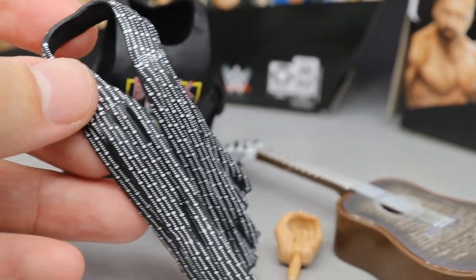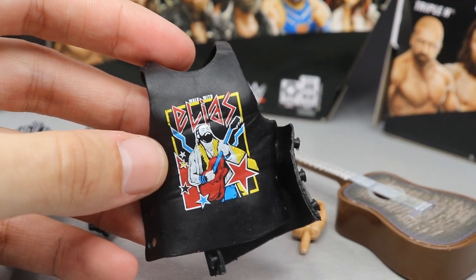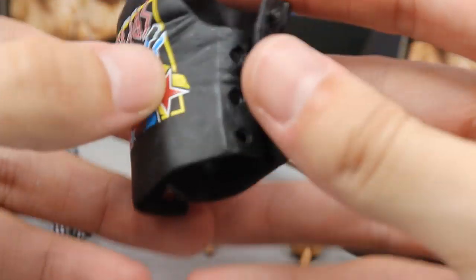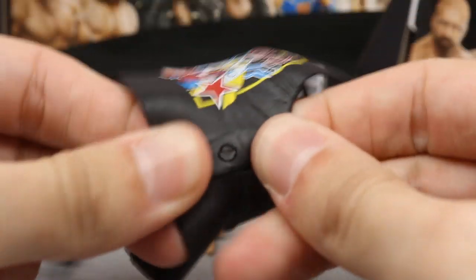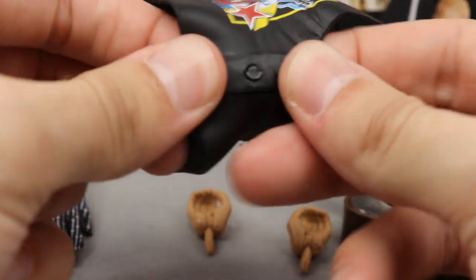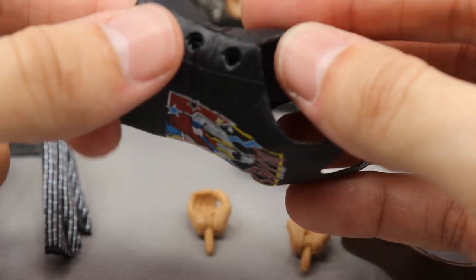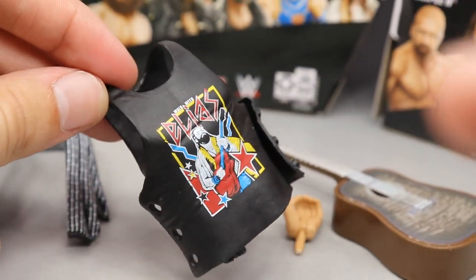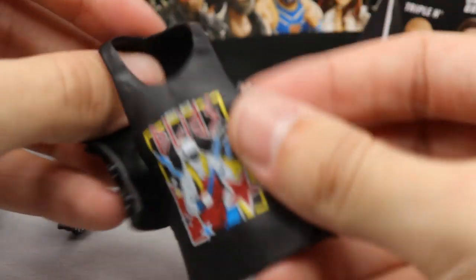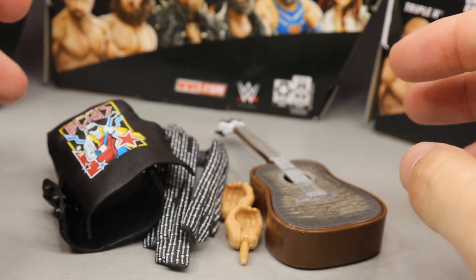The scarf has a nice dotted pattern going on, which is a great inclusion. We also get an Elias t-shirt in rubber — I would have much rather preferred cloth. I'm not a fan of these rubber shirts; the buttons are usually really hard to snap on, and over time they'll get loose. I'd rather pay somebody five dollars for a custom t-shirt because I just can't stand these. They look okay for photography and chilling on the shelf, but nonetheless you do get the rubber Elias cut-off sleeves shirt.